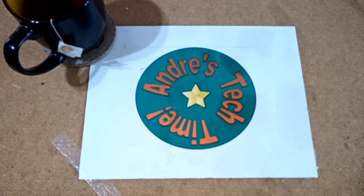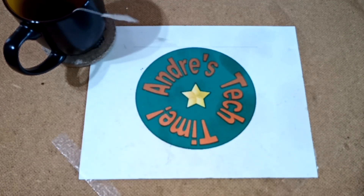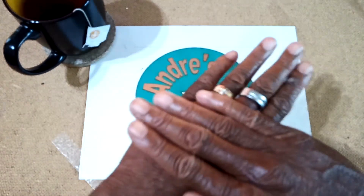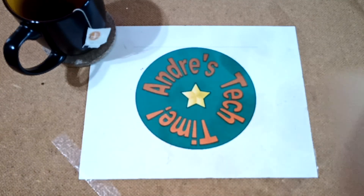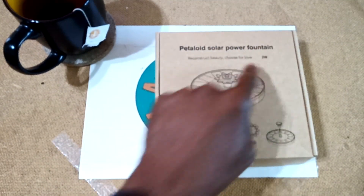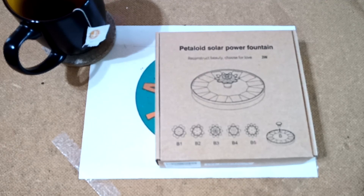What's happening, Tech Timers? This is Andre of Andre's Tech Time and Product Reviews, where I review cool tech and everyday products that will make your lives just a little bit easier. And today I'm coming to you live with no jive as I review the Ruboka Petaloid Solar Powered Fountain for your birdbath or your pond.